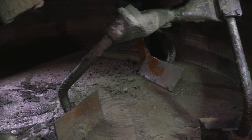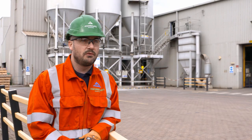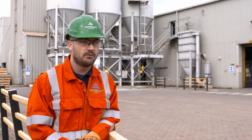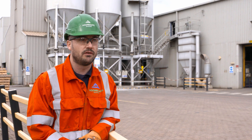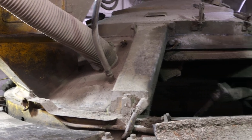This was traditionally done with an air chisel, so somebody would be climbing inside of the pan mixer and chiselling off the cured concrete. The hazards they were exposed to were vibration from the air chisel, the dust created by chipping off the cured concrete, and the confined space of being within the mixer.